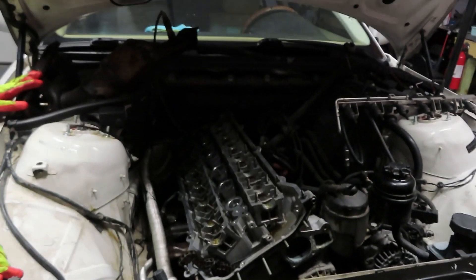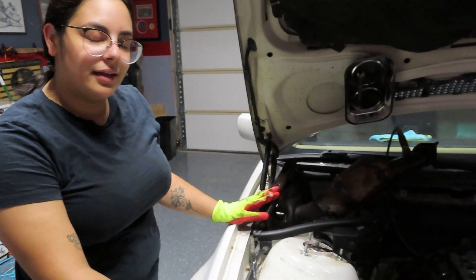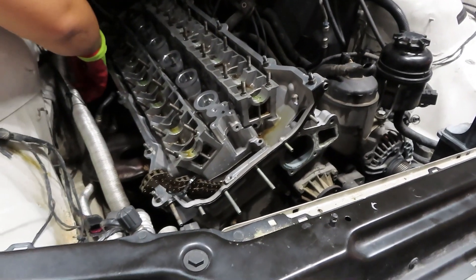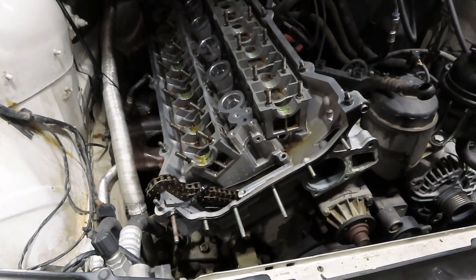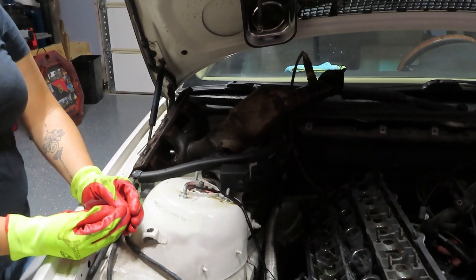We took... I already forgot what it's called. A manifold. We took this — the exhaust manifold. We took this out because it's supposed to be wedged right in here, but it kept getting caught on the head. So now, honestly, I don't really know how we're gonna put that back in. But we'll figure it out.